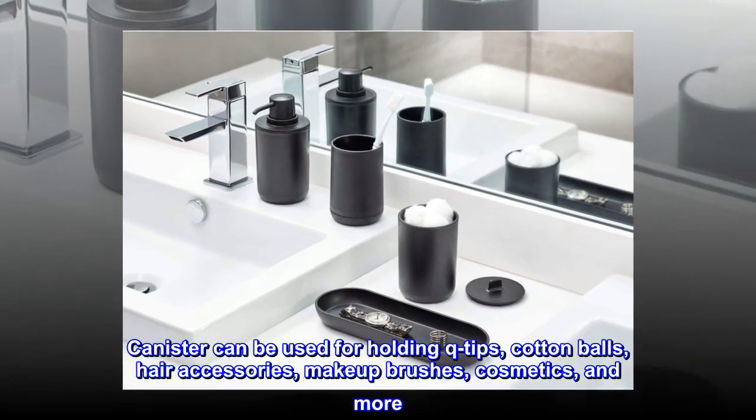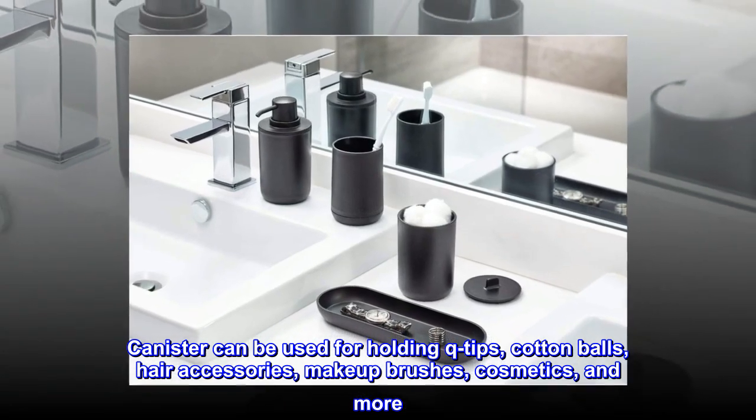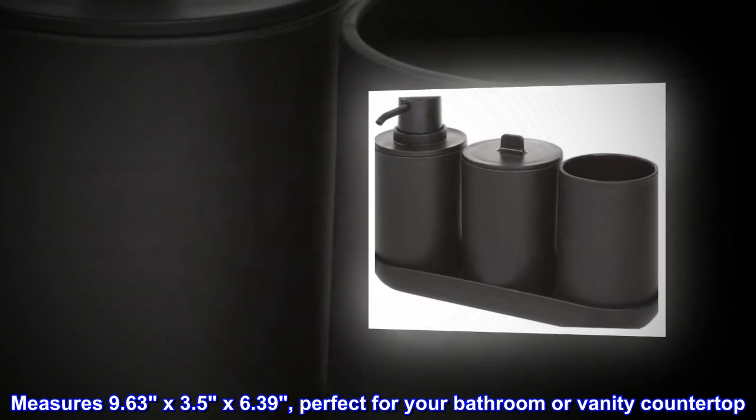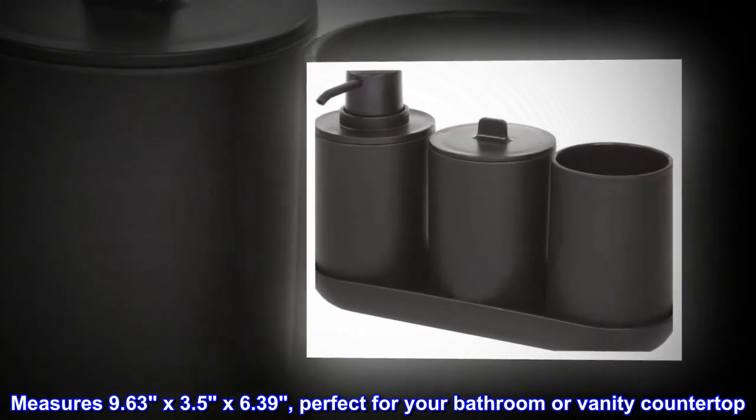Canister can be used for holding Q-tips, cotton balls, hair accessories, makeup brushes, cosmetics, and more. Measures 9.63 x 3.5 x 6.39, perfect for your bathroom or vanity countertop.